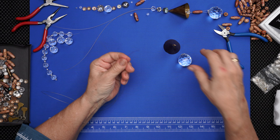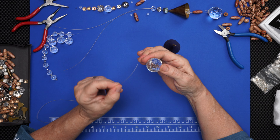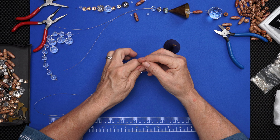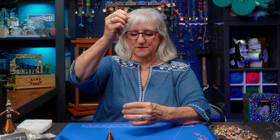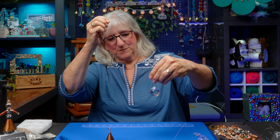Starting off with one of my prisms — these are beautiful. I got these online. They have a nice channel drilled through the prism ball, and the sparkle you get is just beautiful. I keep going back to them because I love them so much.